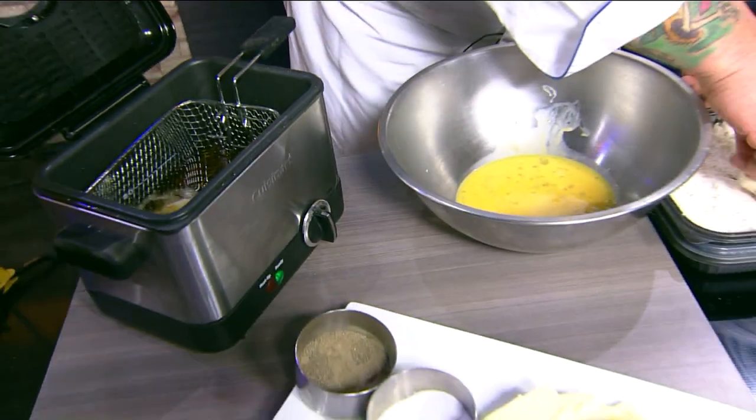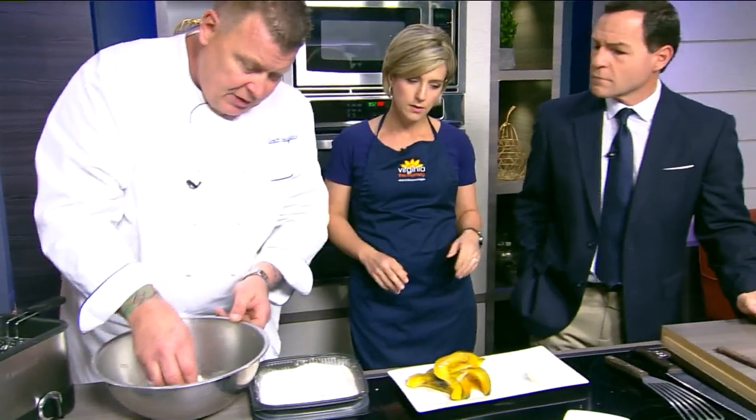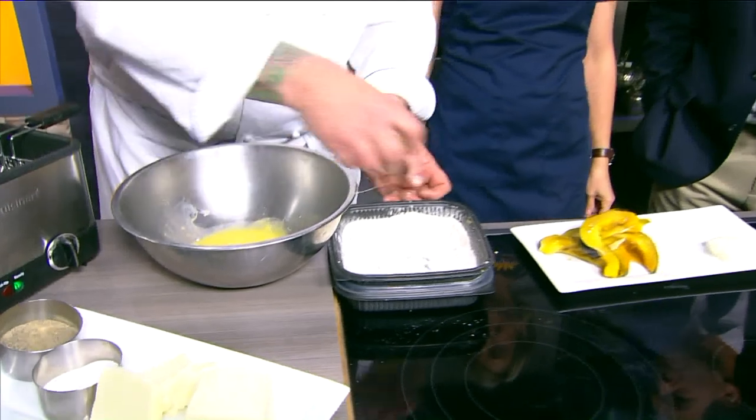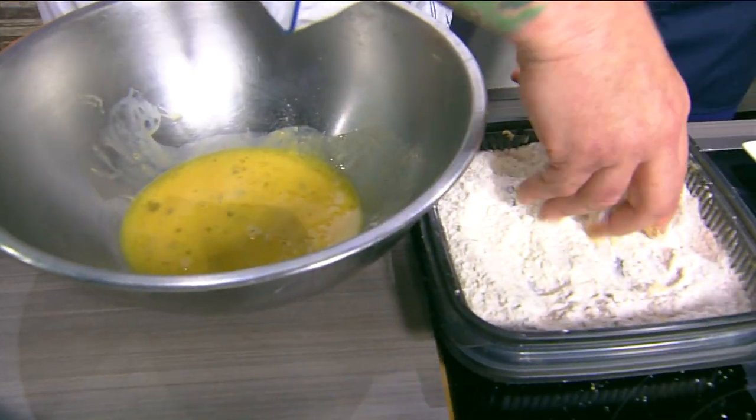Why burrata? Just because that was your favorite, or does it fry up particularly well? No, it's just good because the inside gets really soft and creamy when you cook it. That's just the reason — it seems to suit well with the dish.